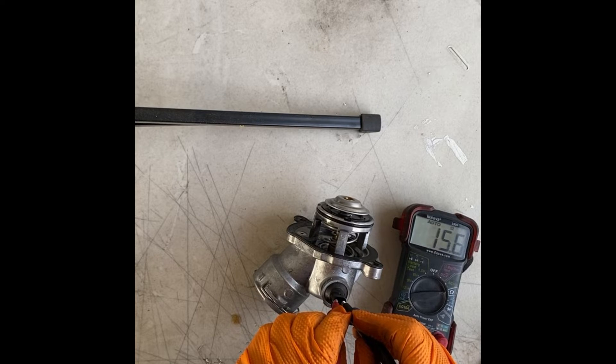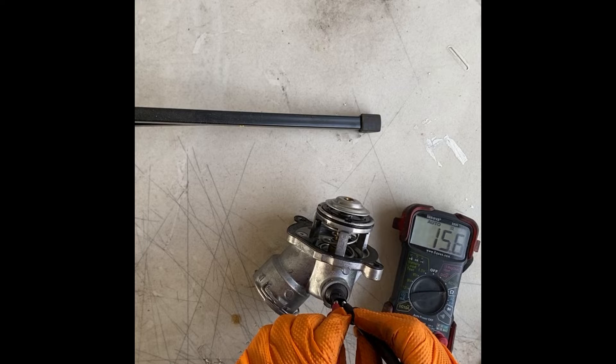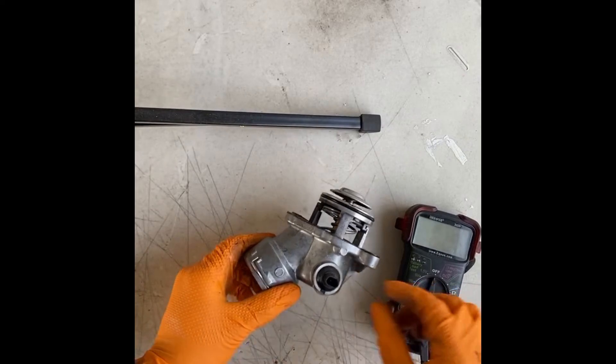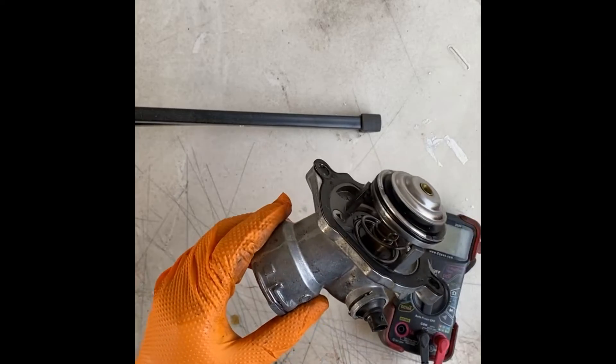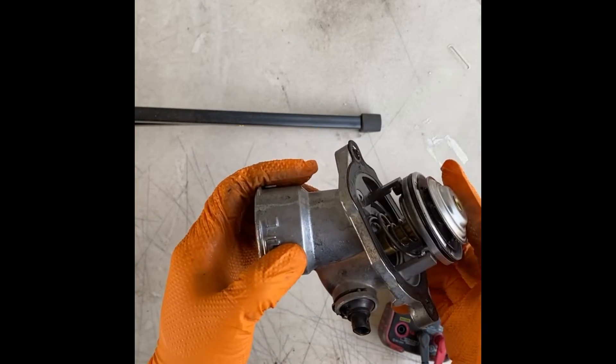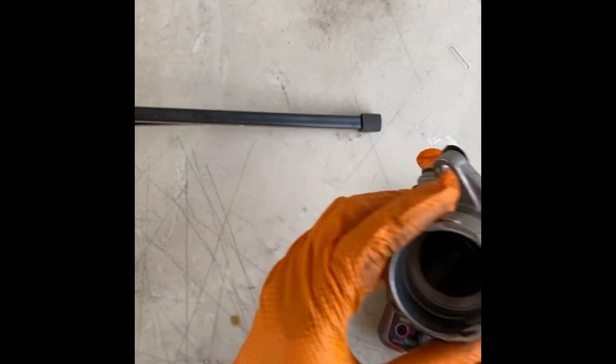It's within range — we got 15.6 ohms, and it should be about 15 plus or minus 1.5 ohms, so we're definitely within range. That means this is good. Now we have to test it by putting it in boiling water to see if it opens up.